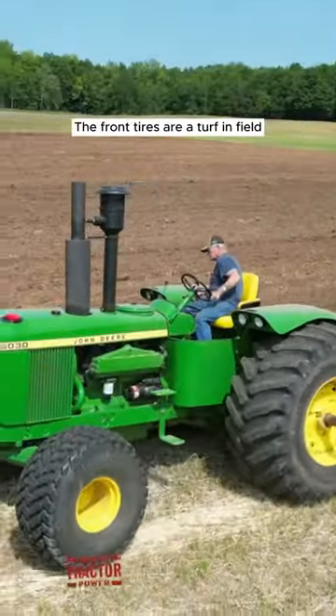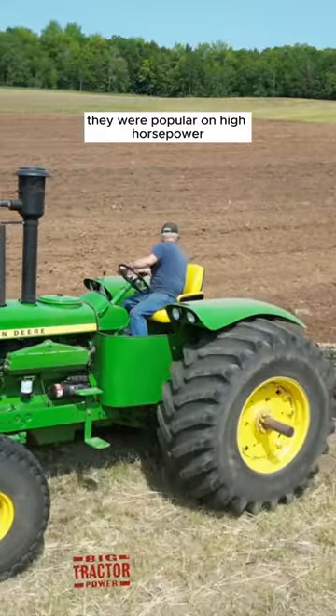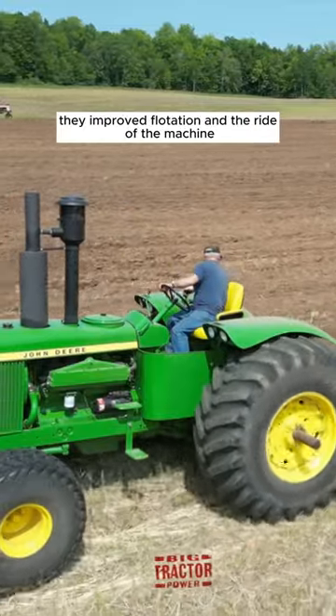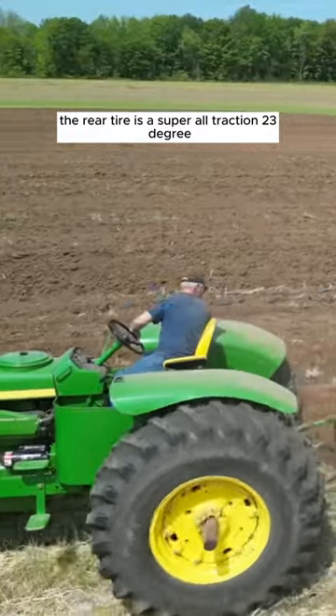The front tires are a turf-in field, commonly referred to as a diamond tread tire. They were popular on high-horsepower two-wheel drive tractors in the 1970s, and they improved flotation and the ride of the machine.